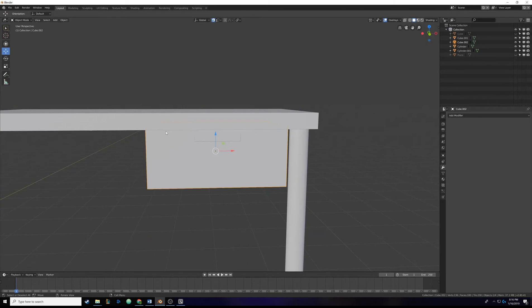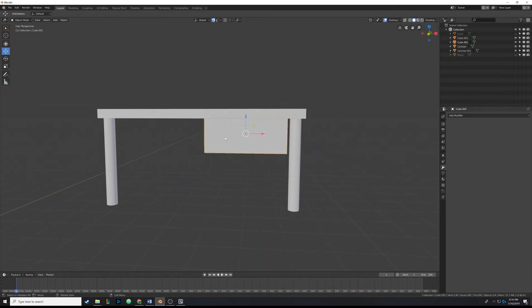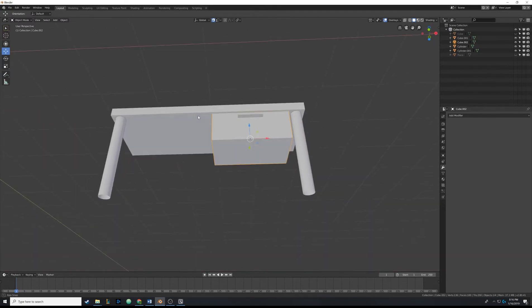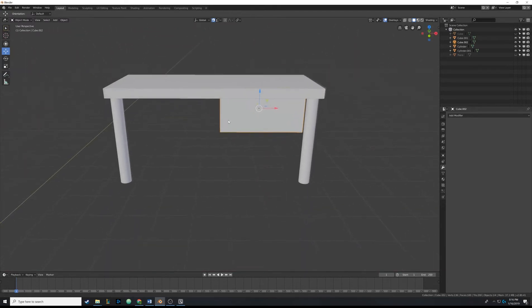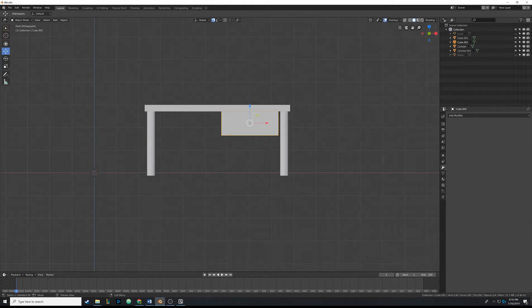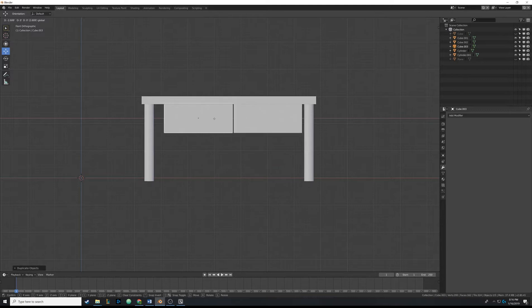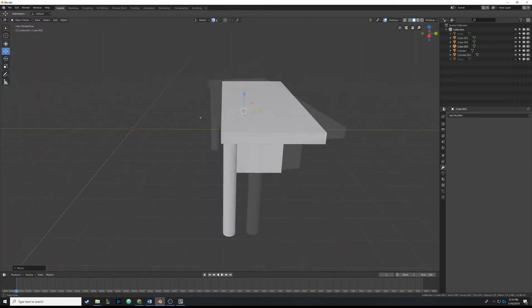That looks pretty nifty. We're going to have two of them, so click the numpad dot to get into front-facing view, hit Shift+D to duplicate, then right-click so it snaps back to the default position. Click the red arrow and drag it over, making it look somewhat even with the leg distance. Now we have a pretty nice looking table.